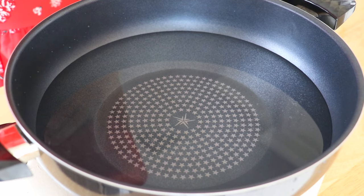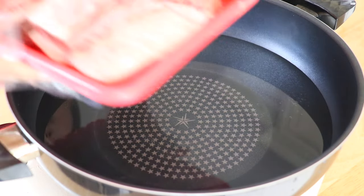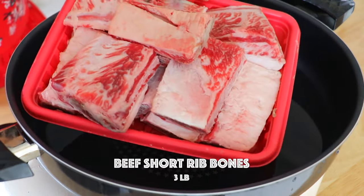In a large pot of water over high heat, we're going to place the beef bones inside.